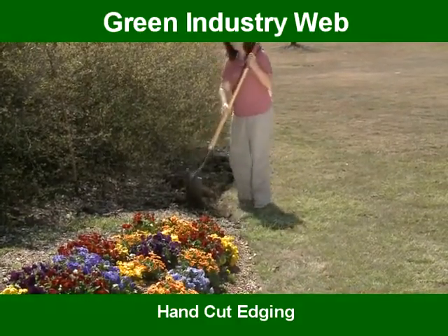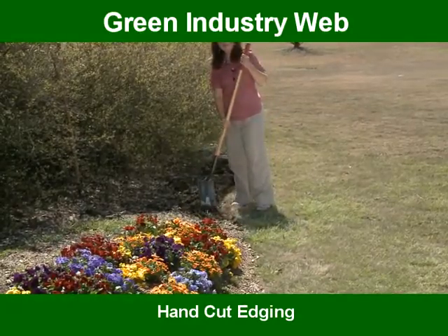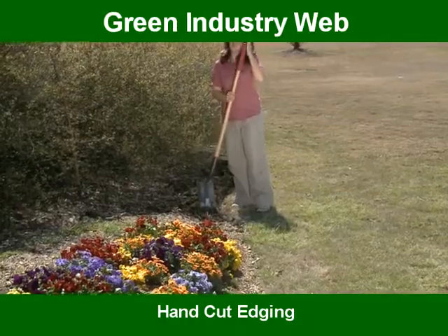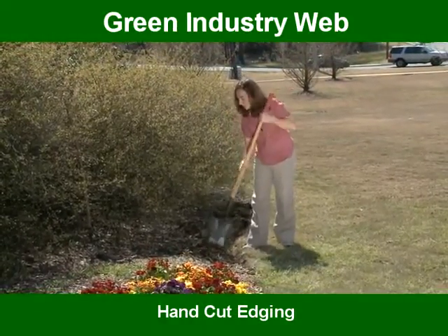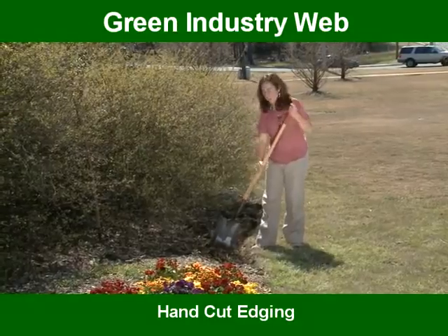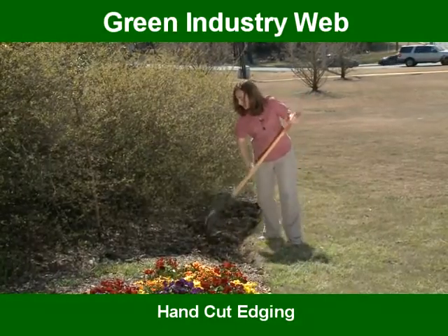Another point I want to make is that if you're redoing an edge — which you will need to do with this sort of hand cut edge — you're going to have to redo this edge every year or so. I do it right before I remulch in the spring, so you get a nice clean look.